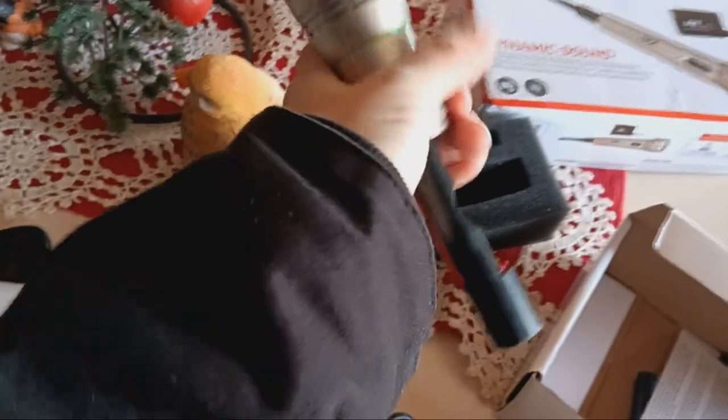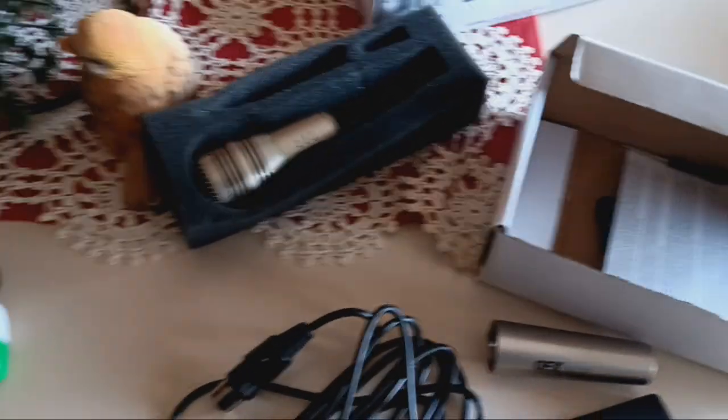That's where you'd put the battery in. It definitely wasn't used because the mic was still wrapped in plastic, like factory. It's usable and that's all that matters.